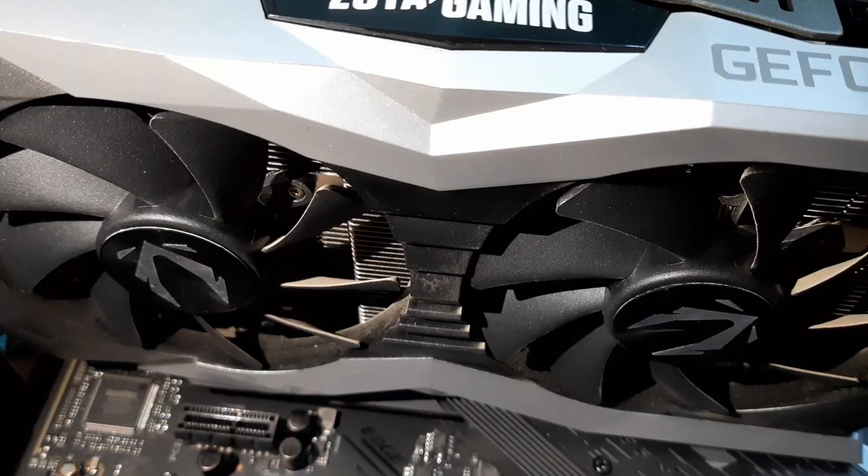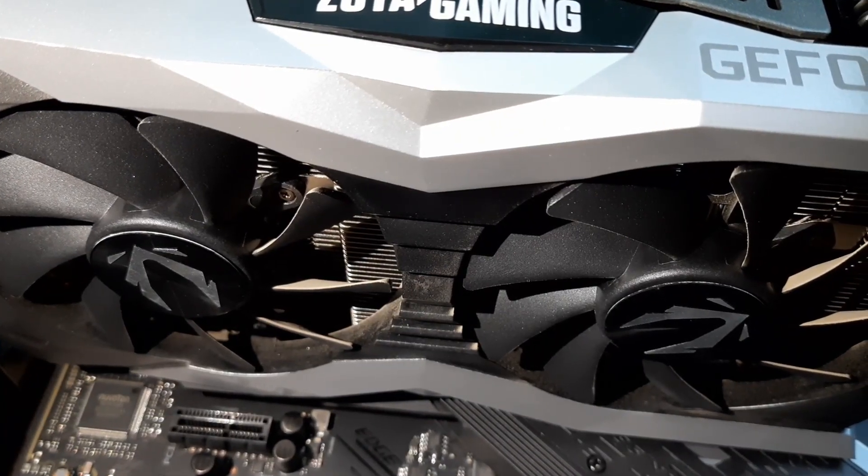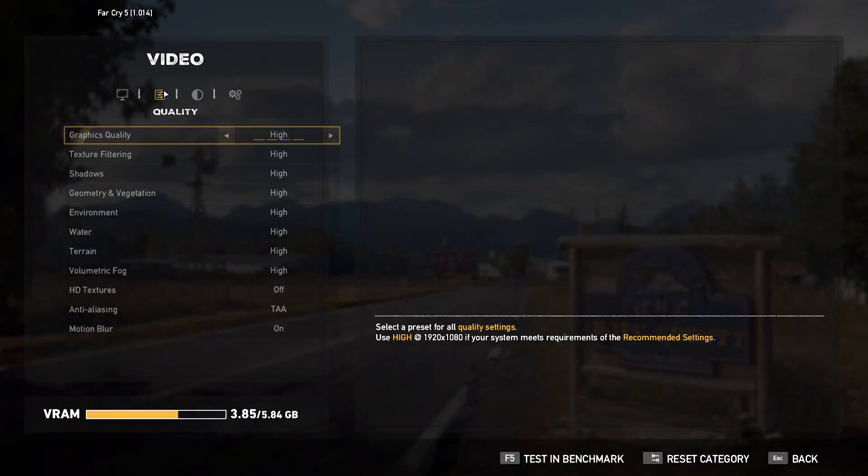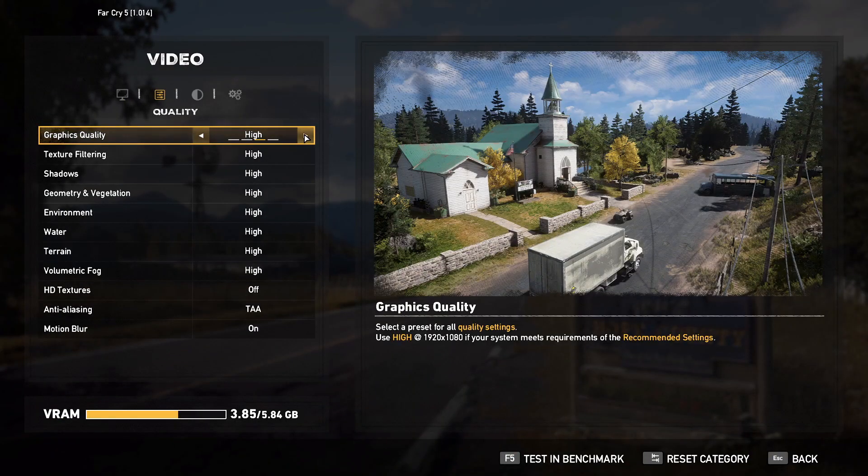That's the complete overview of the card. Now let's begin with the benchmark — I'm going to use Far Cry 5 for benchmarking using the high and the ultra settings.